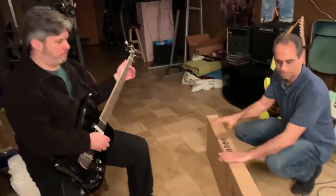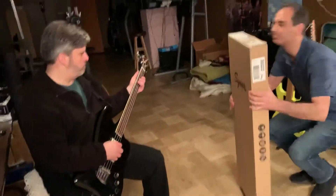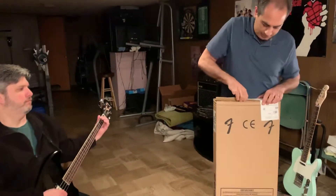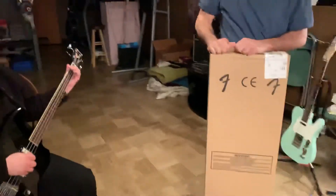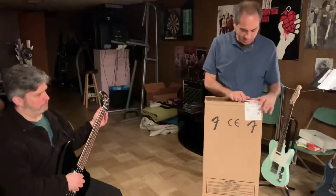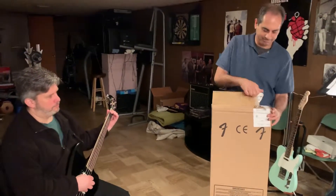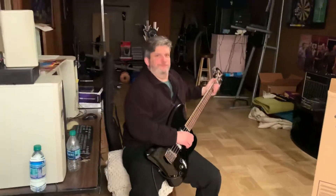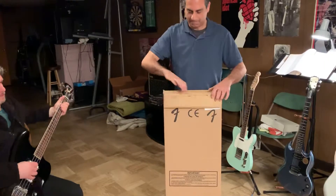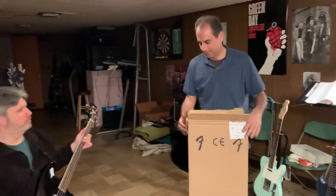Who are these red-faced bastards? What are we doing here, George? We're unboxing, ladies and gentlemen. This is one of those lucrative YouTube unboxing videos that I hear so much about. We have bass accompaniment by Gregory Kwaznik, and we're opening a Fender.